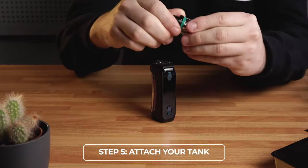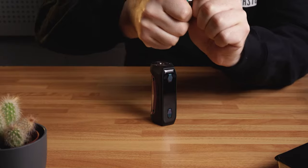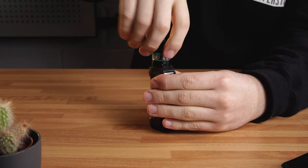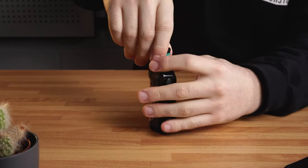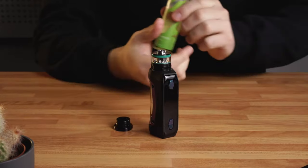Step 5: Attach your tank to the mod. All tanks and mods have a universal 510 connection — it's a simple screw fitting. Fix the tank using your thumb and index fingers, ensuring you don't over-tighten as it can be difficult to remove at a later date.